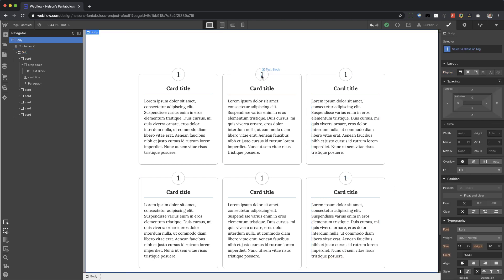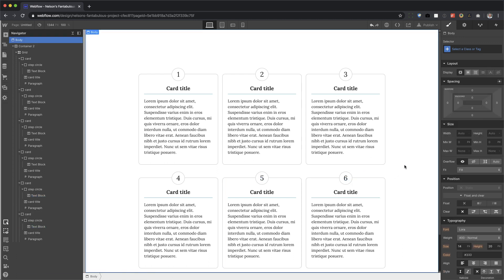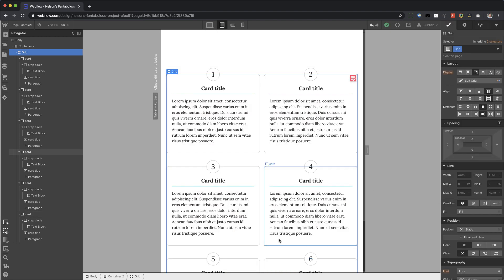And all I have to do is just change the numbers, change the text, just go to town. Alright — five, six. Now what does it look like for responsive? So if I go here, all I have to do is go to my grid, and if I don't like three columns, I can just delete one column. And now there we go.